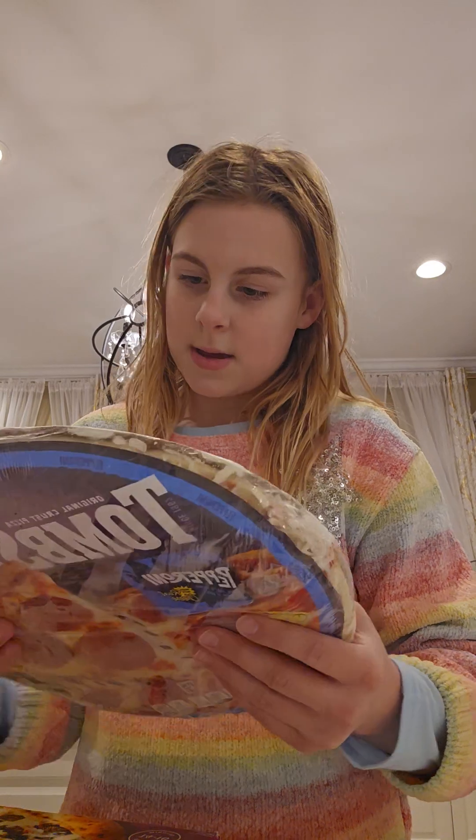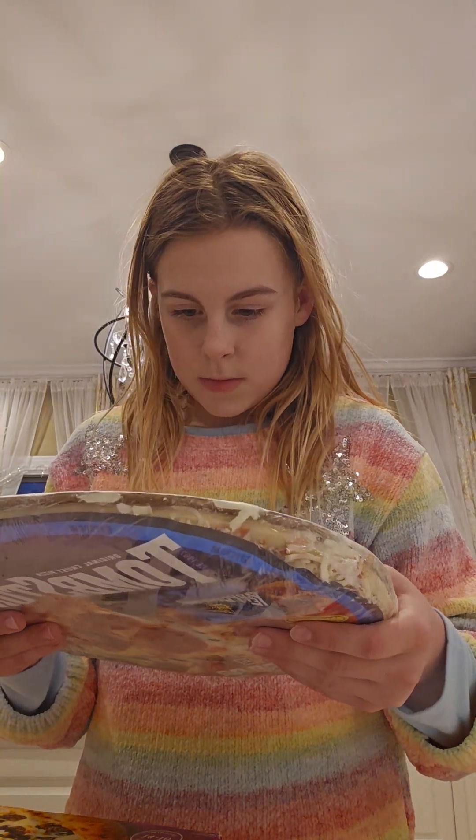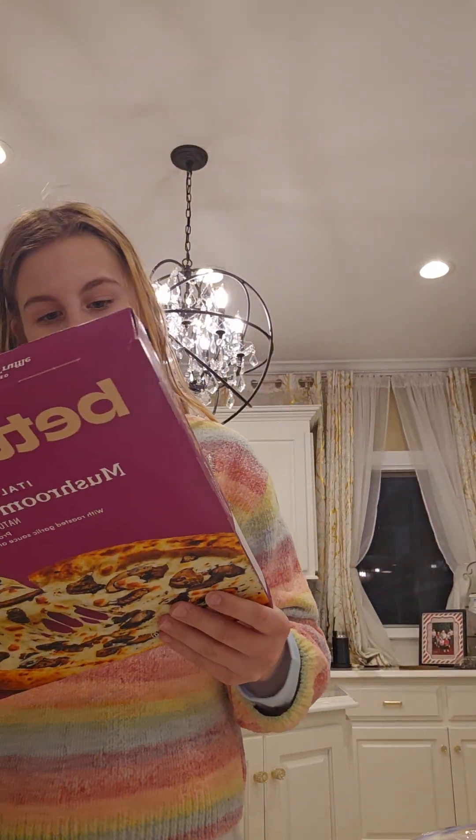We're bringing it upstairs so I'll be back in a bit. Now we're going to preheat the oven to however much the pizzas say. Let's check — this one says 400, and this one also says 400. So we're perfect. Let's go to the oven: bake, 400.